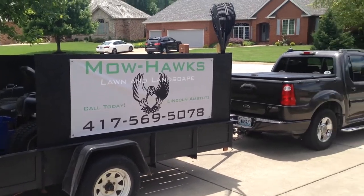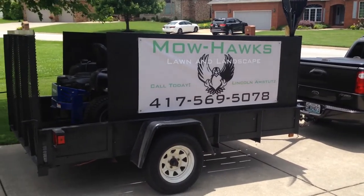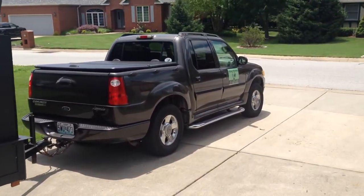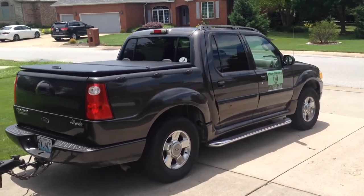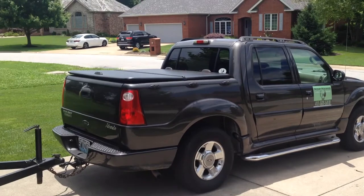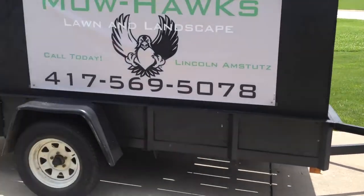Hey guys, how you doing? I am doing a video for my 2016 landscaping and mowing setup. First over here is my 2005 Ford Sport Track — works pretty well, it's got the cover on the bed.